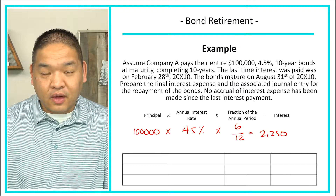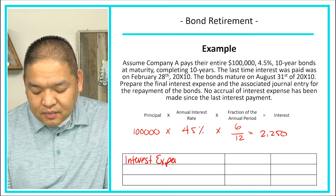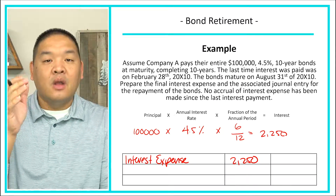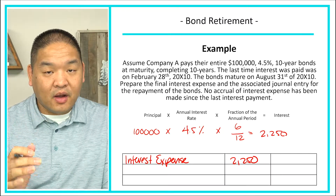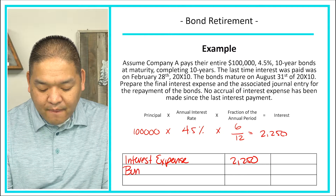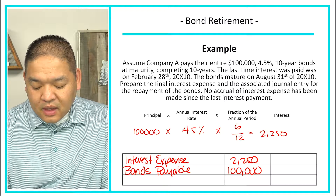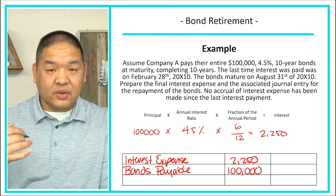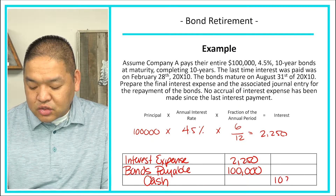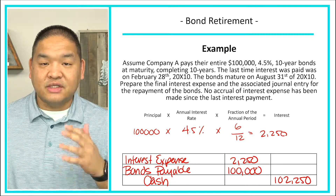Now we can record the journal entries. We're going to debit interest expense in the amount of $2,250, which brings interest all the way to the maturity date. We're also going to debit bonds payable in the amount of $100,000, releasing that liability. Then we credit cash in the amount of $102,250 — paying back not only the principal amount but also the interest expense.